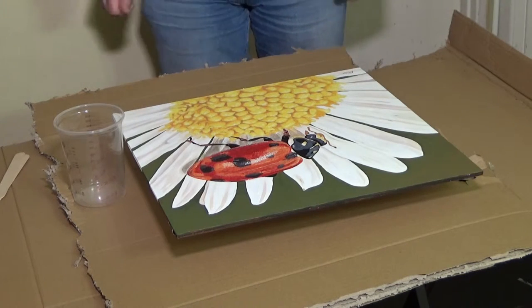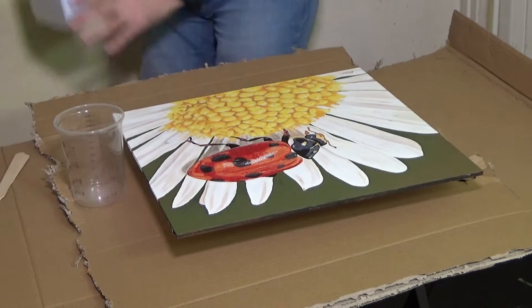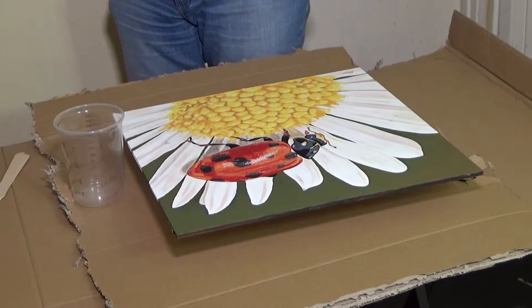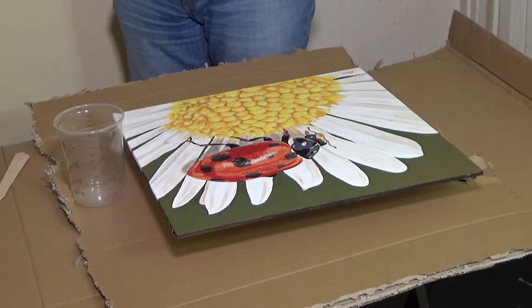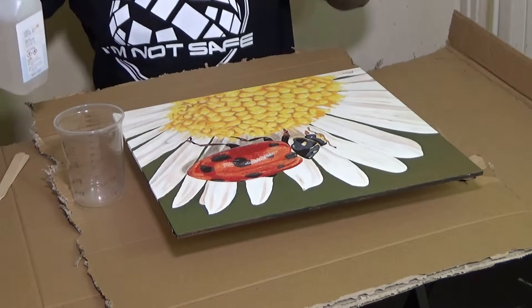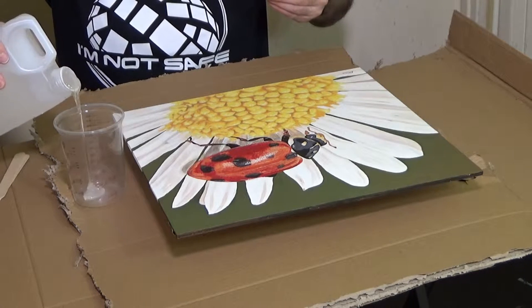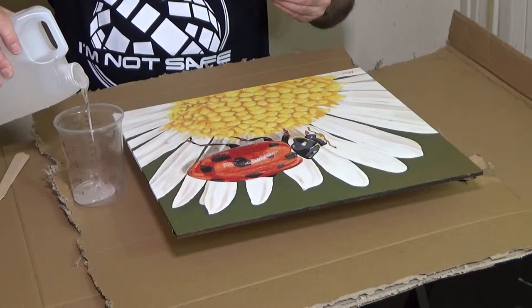Hello, welcome to this first tips and tricks video where I'm going to attempt to resin cast a painting. I'll be using MasterCast 1-1 Clear Artwork and Casting Resin. This is specially made for the purpose as it's optically clear and UV stable.